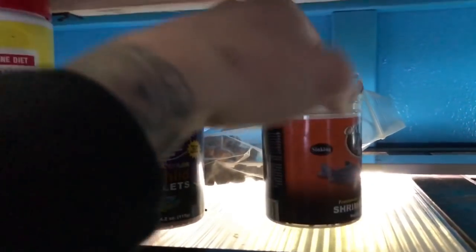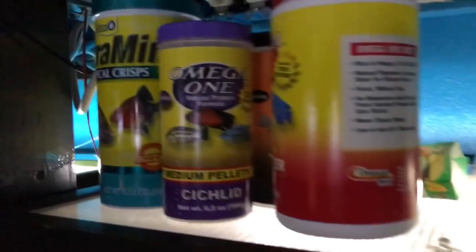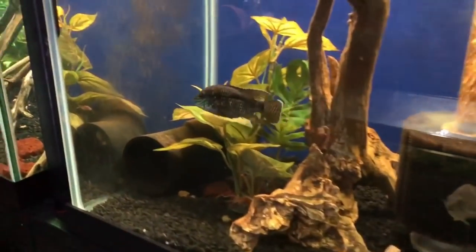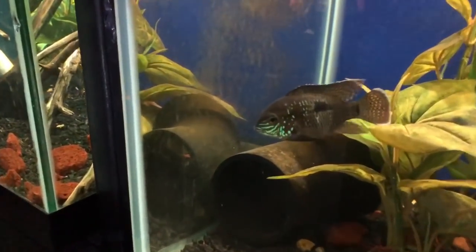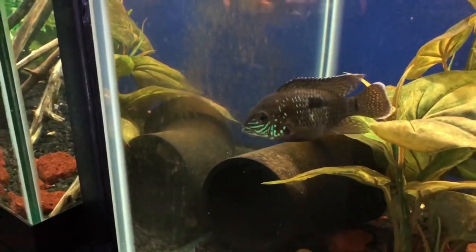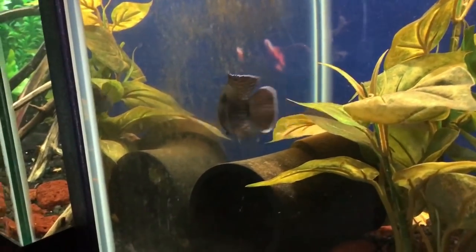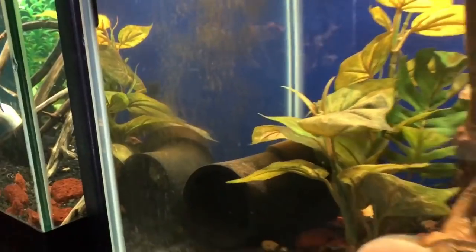I'll advise going with Omega One foods — super high quality. I know it's a bit off topic, but I'll throw a link in the description box if you're interested. Anyway, here's my green terror — a super awesome fish. I have a playlist of videos devoted to them, and this video will be added to it.